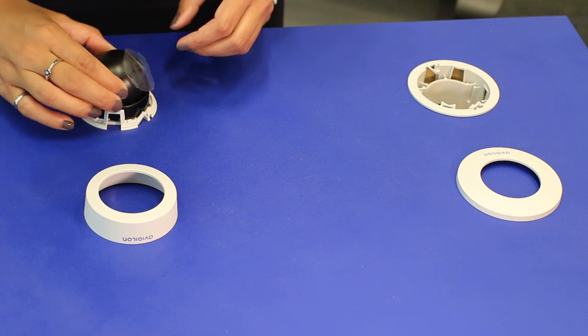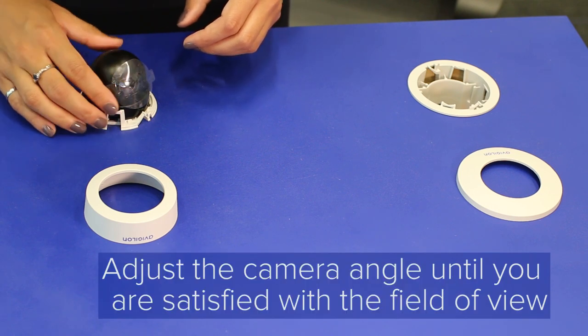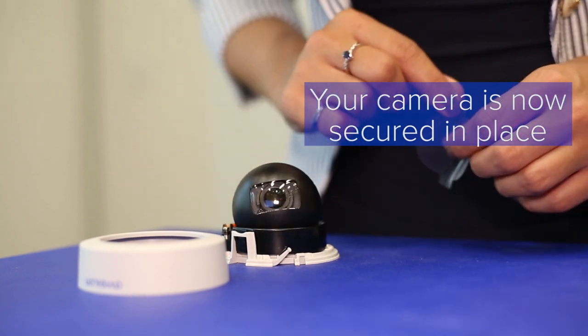Installation is intended to be extremely easy, so just play around with it until you get the angle that you need. Once you're happy with the field of view, lock the camera in place by pushing down on the orange locking latch. Your camera is now secured in place.